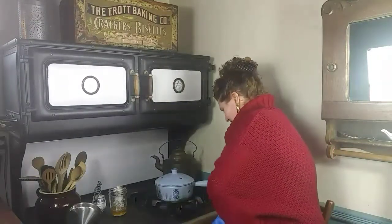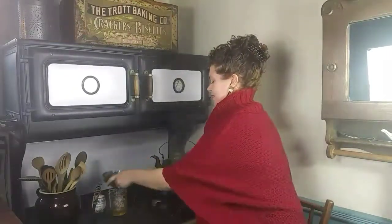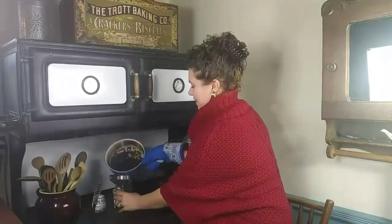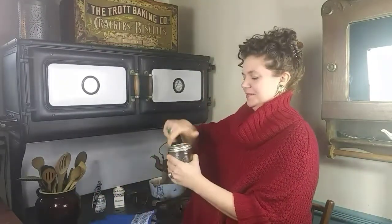The easiest way to add the honey to the elderberry syrup is to put it right in the jar you're going to strain it into. Add a quarter of a cup of honey. Strain it into a mason jar, and after everything is drained, give it a good shake.